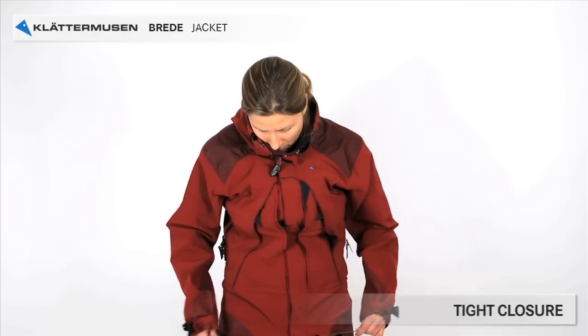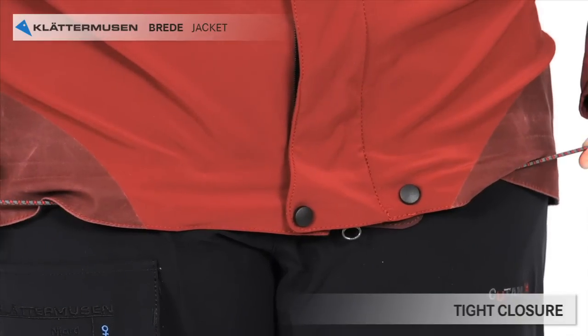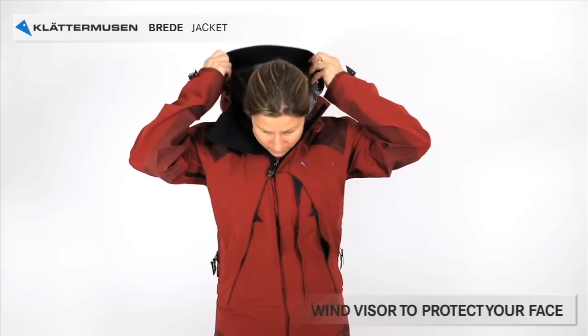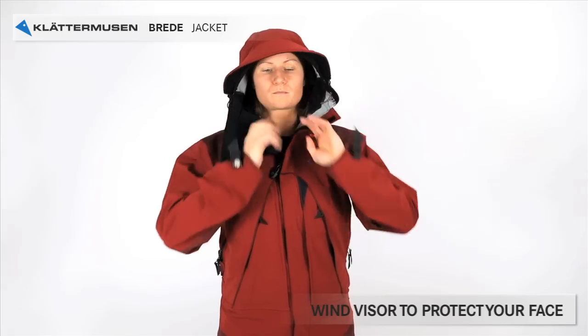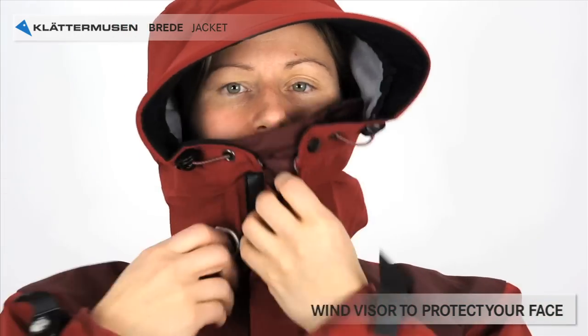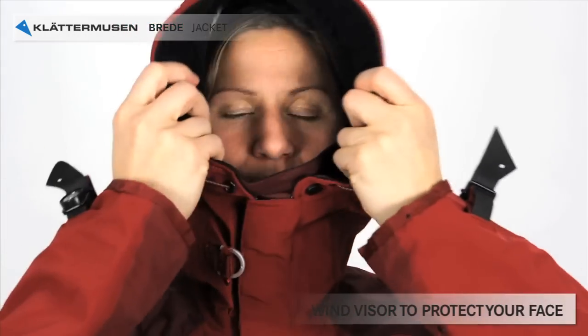You have an adjustment at the bottom of the jacket to be able to get a tight closure. And now the hood. The hood has a wind visor, which is very important when you encounter hard winds, snowstorms, and wind chill — it will protect your face from frostbites.